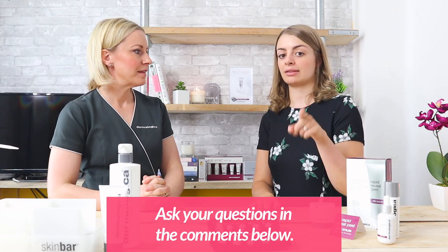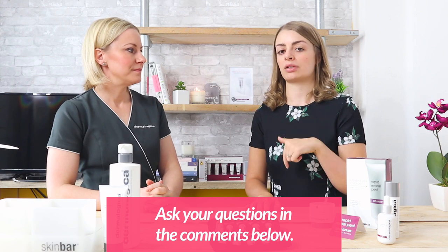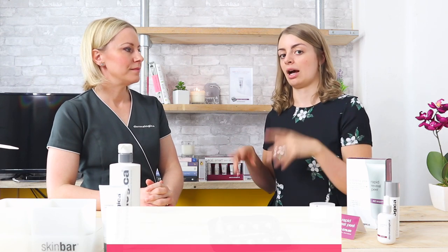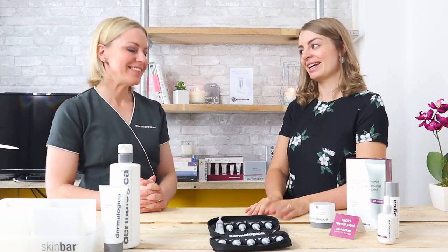Thanks for coming in today, Victoria. We're going to keep answering your questions — so if you keep commenting in the box below, Victoria's going to hop onto Facebook now and she'll answer those for you. Thank you so much for coming in and sharing about Rapid Reveal Peel. Can't wait for people to try it. It is out today!